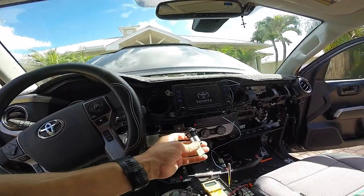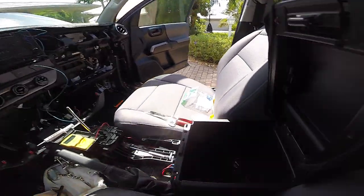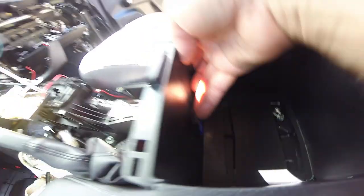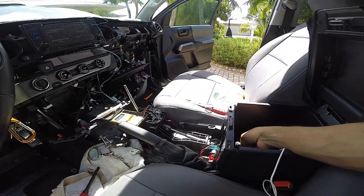I got rid of this useless plug in the console compartment and I put this new plug in — it's got USB ports in it. So now where I didn't have this option, I actually have this option now.